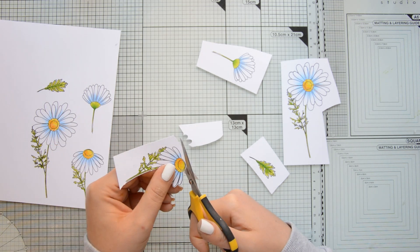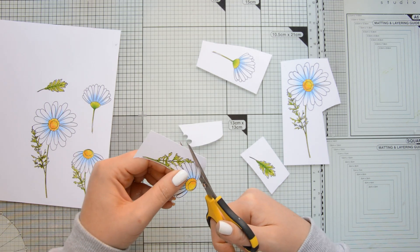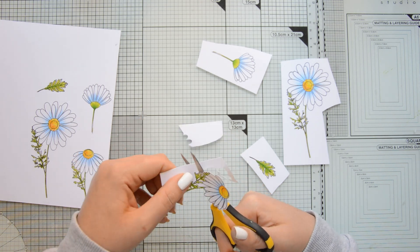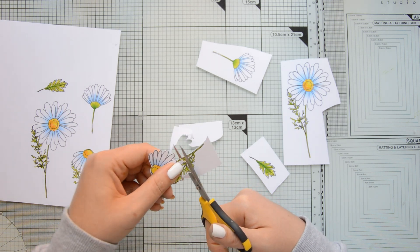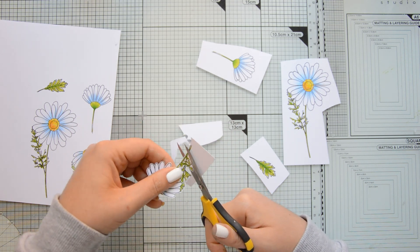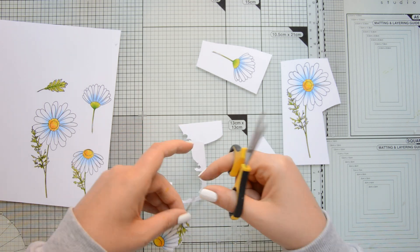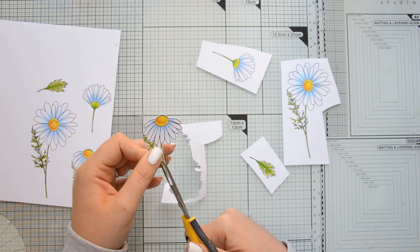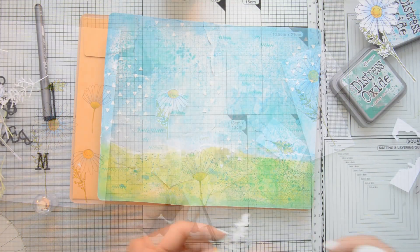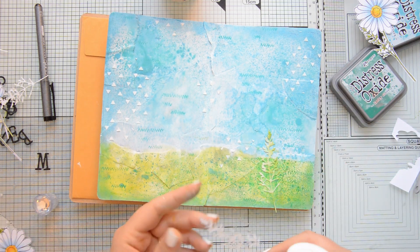The stamp set does not come with matching dies, so that's why I'm fussy cutting all my daisies. And this didn't take too long. In order to get a precise cut, I am holding my scissors straight in my right hand, which is my dominant hand, and I am moving the paper while I cut. And this way, it helps me achieve a nice and precise cut without too many ragged edges. I'm also leaving a little bit of extra white cardstock at the base of the stamps because that allows me to make those flowers a little bit longer if I need to.